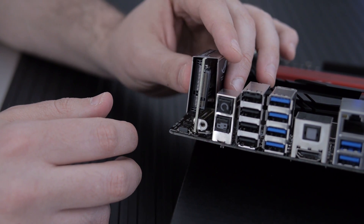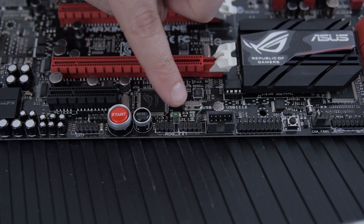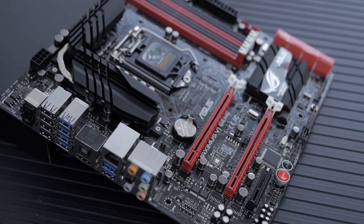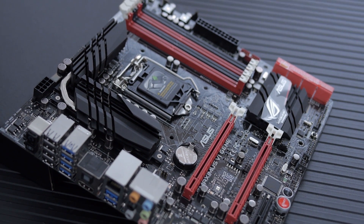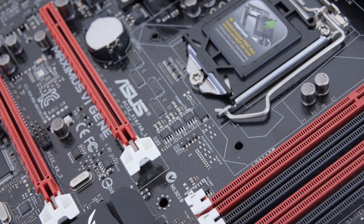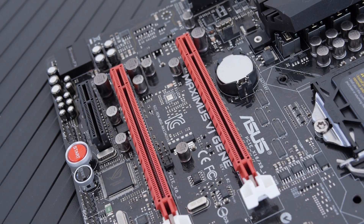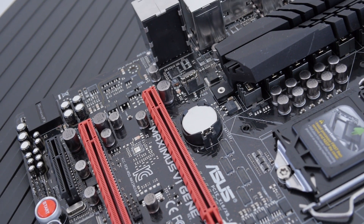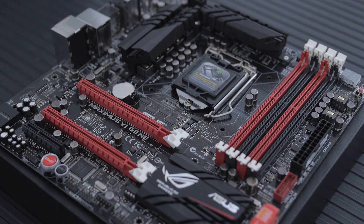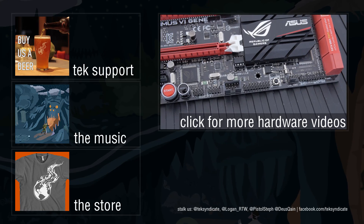A couple more things: it has a connector for the ROG OC Panel, an additional accessory for front-panel overclocking controls. It also features Dual Intelligent Processors with EPU and TPU. EPU is an energy-efficiency under-voltage algorithm for power saving, while TPU handles overclocking. You can overclock via the OC Panel, in the UEFI, or right in Windows using Four-Way Optimization — which actually works really well and is supported on this board.